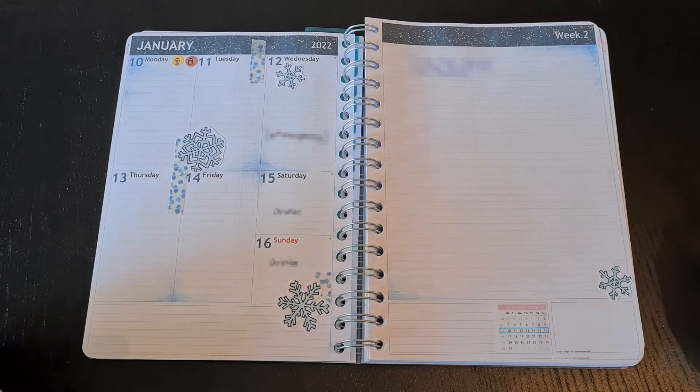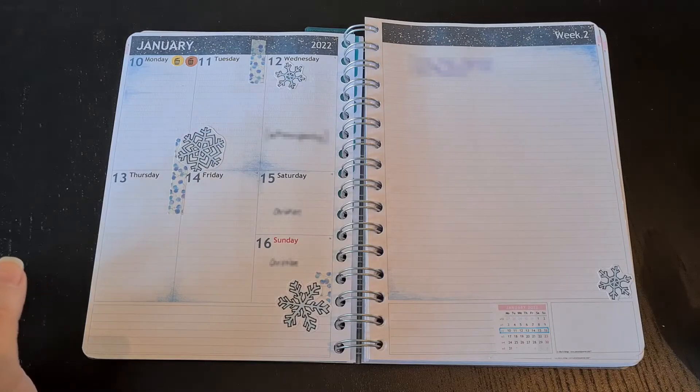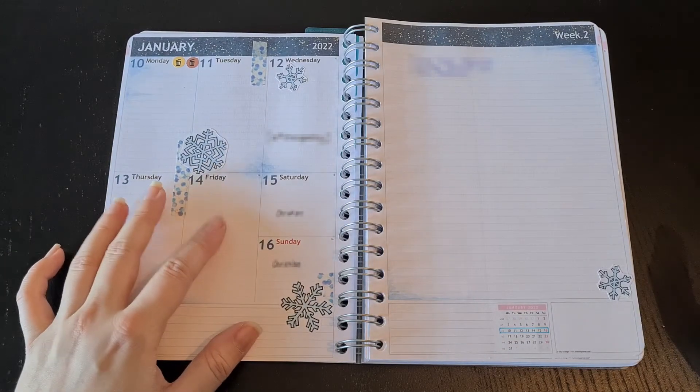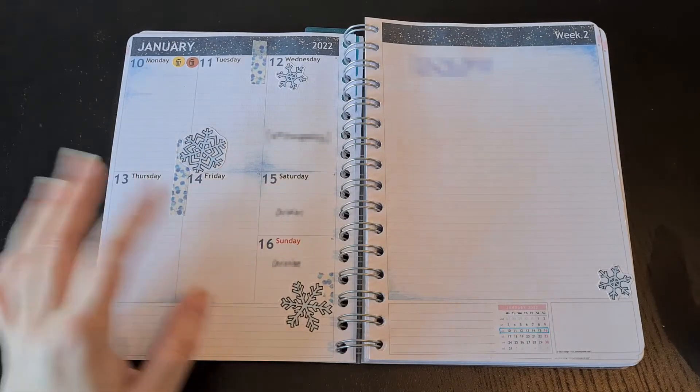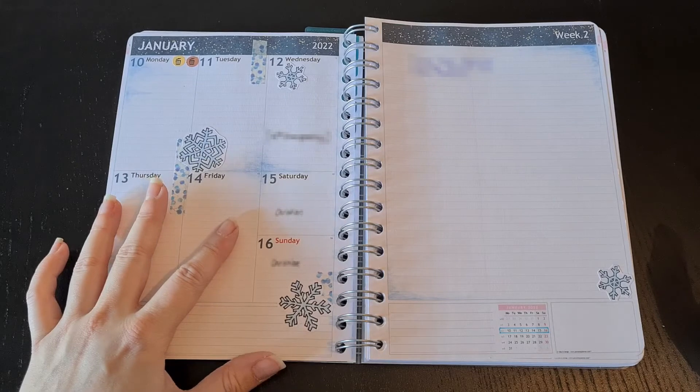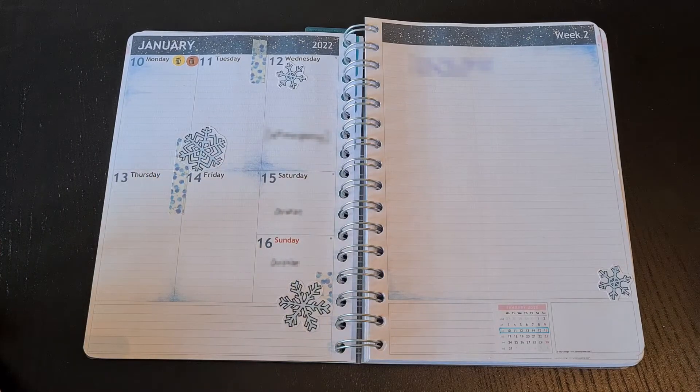What I figured so far is that the paper is actually quite good regarding bleeding or ghosting. I used some markers on the other side of this page and it neither bled nor ghosted, so I'm quite happy with that to be honest. That's it so far.